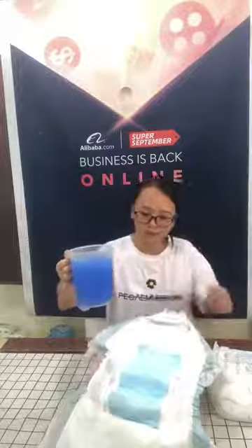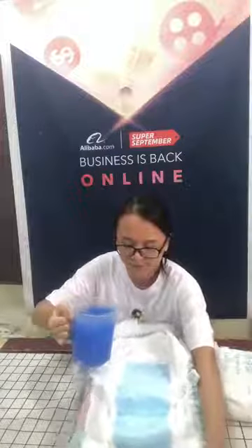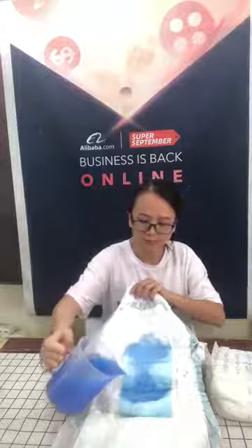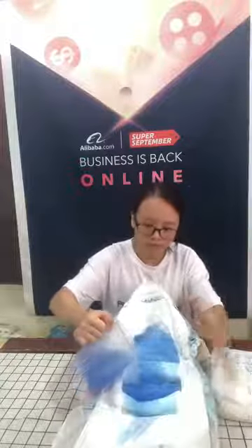First, I will pour 1000ml of water on the diaper. I pour the water on the surface. You can see the water absorbs very fast. You can see the surface change color.